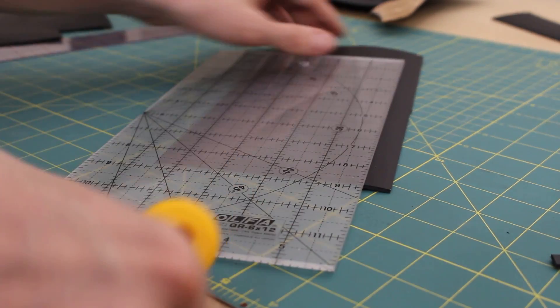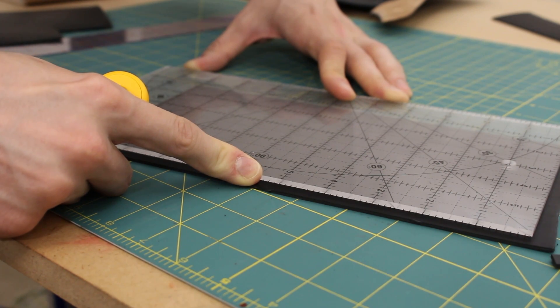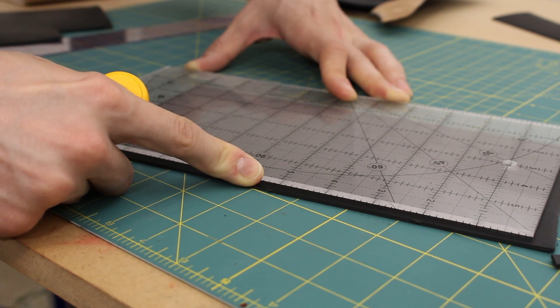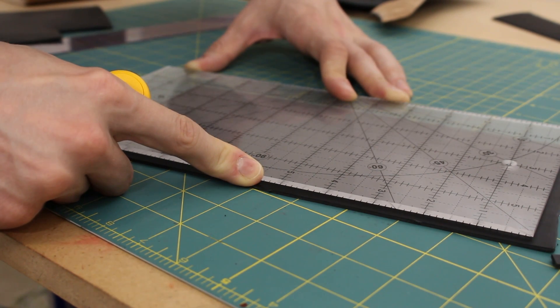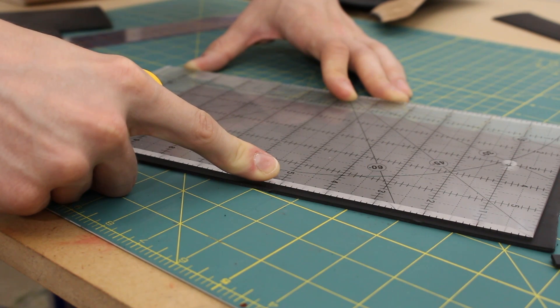To cut something like this using this ruler is really, really convenient. It's never going to be perfect, but you want to make absolutely everything as square as possible. The more accurate the measurements are, the cleaner your final product is going to be.